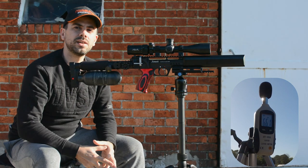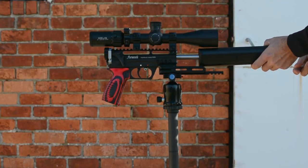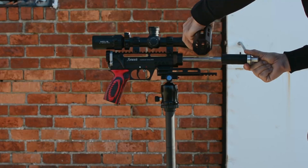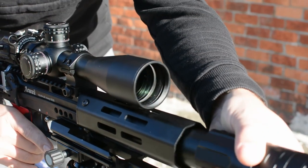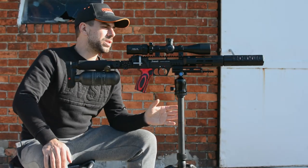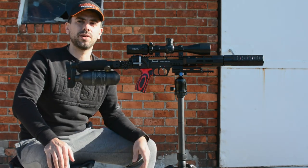So as I can see, about 66 decibels, which is okay. Now let's see how much the Behemoth moderator can quiet it down. The Behemoth is installed — as you could see, it takes only a few minutes. If you want more details on how the Behemoth looks and how it's installed onto your Leshiy 2, head over to my channel because I have a separate video on that as well.